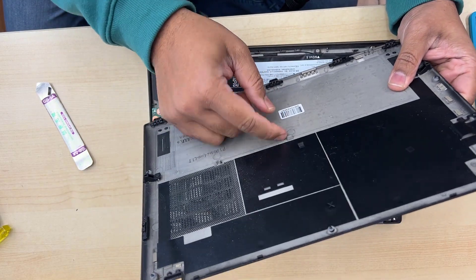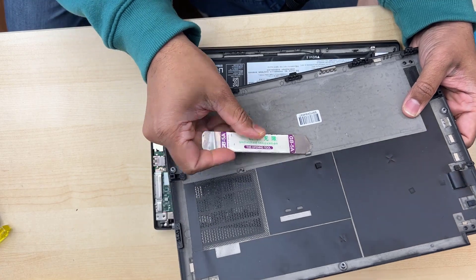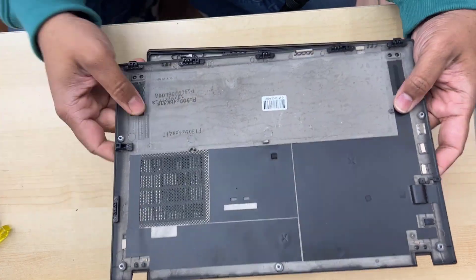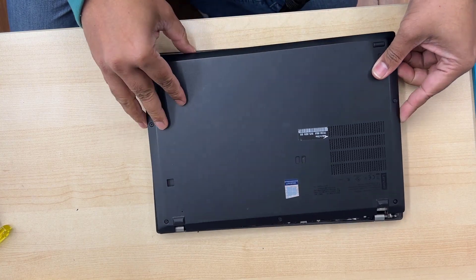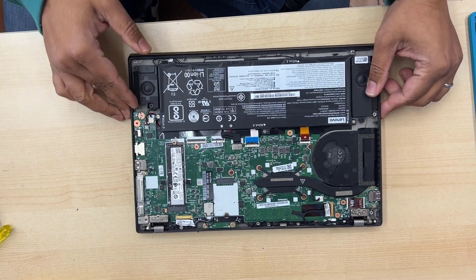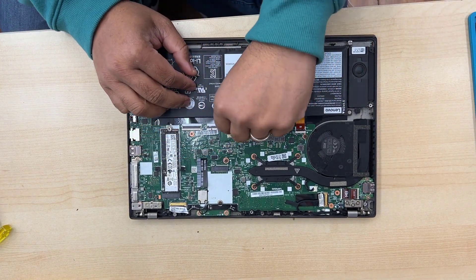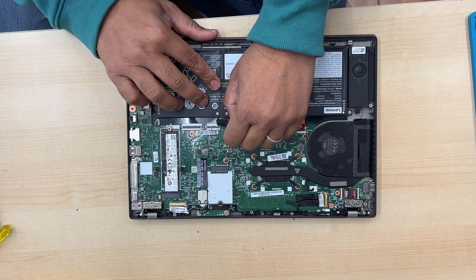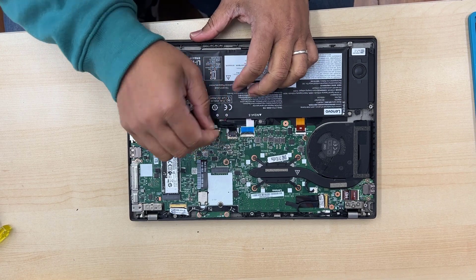Once you remove the back cover, you're going to see there is a kind of anchor — that's the one kept holding into the actual laptop. Now, we're going to remove the battery before we touch any other component, because always safety first. There is a pull tab; if you just pull it, it's going to disconnect the battery. Wait for a couple of minutes and it should be fine.